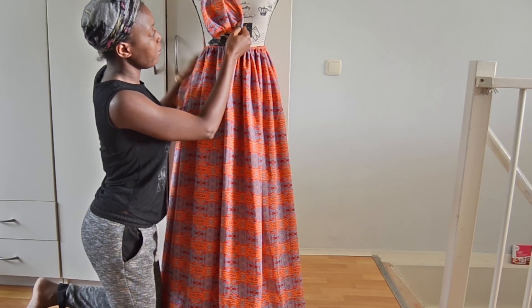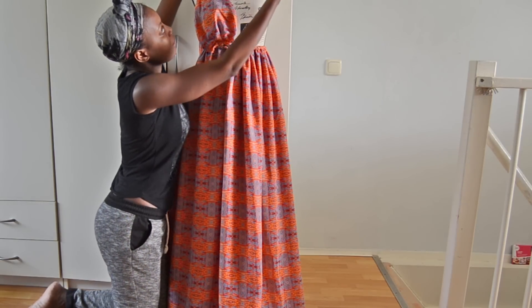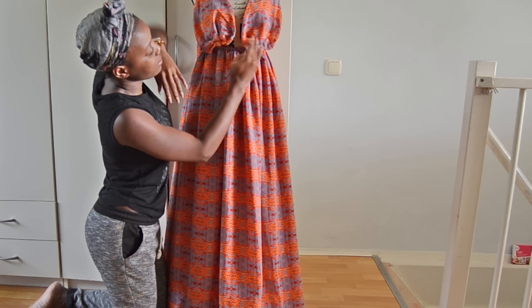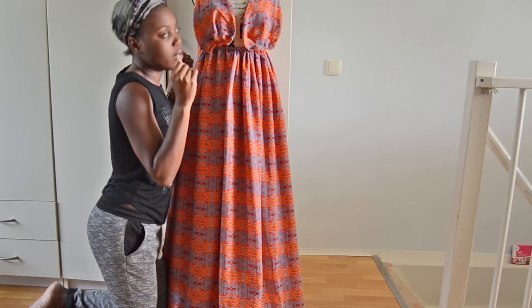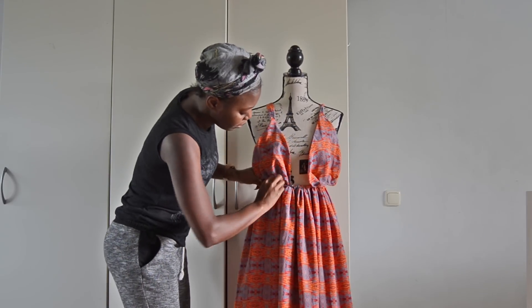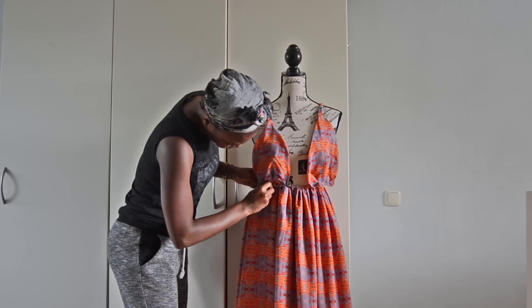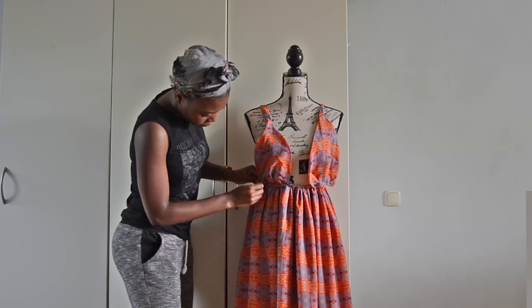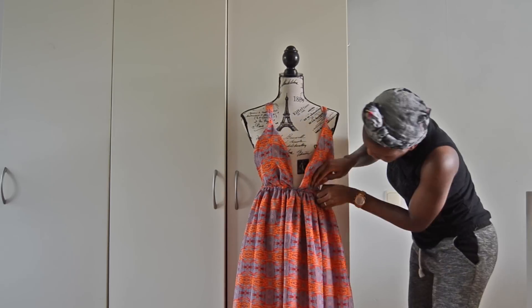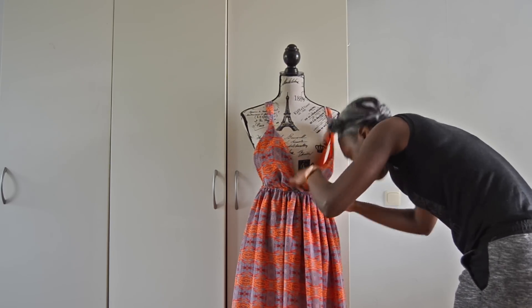Now we're going to pin the bodice and the skirt together. Pin them in place, sew them, and your dress is almost done.